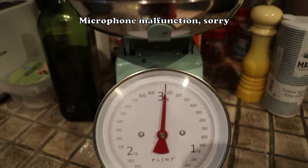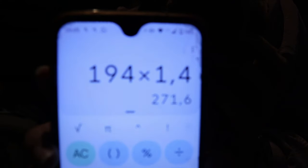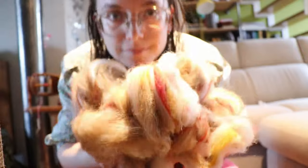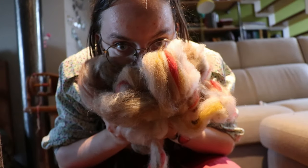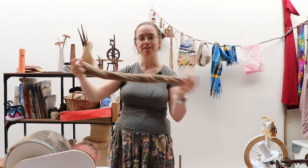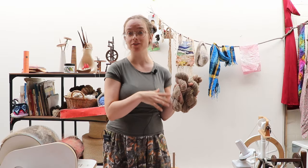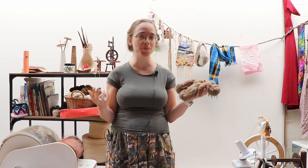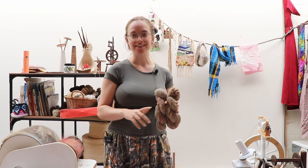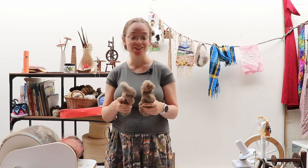Since my first skein could only account for 50 grams, thus only for one sock, I have made a second one. We started the entire process all over again — I carded new nests, spun new singles, and then plied them into a second Chaos yarn skein. I will now continue to wet finish these skeins, and then my Spooktober, my Socktober preparation is done, and we can start the actual knitting of the Chaos socks.